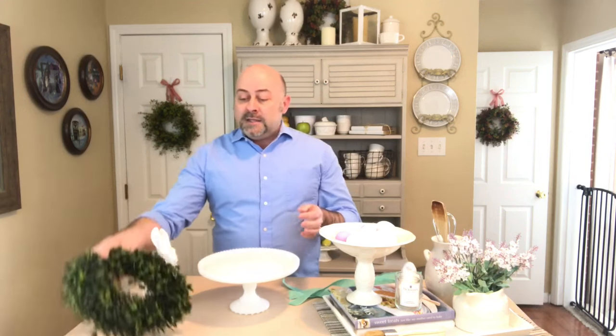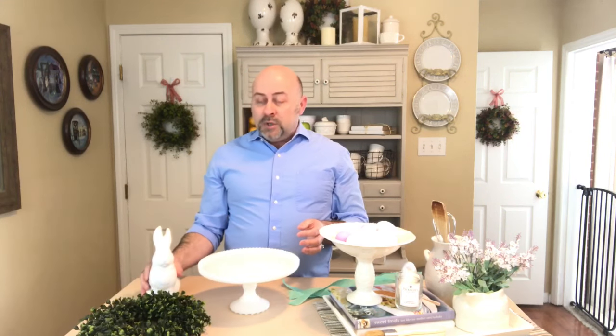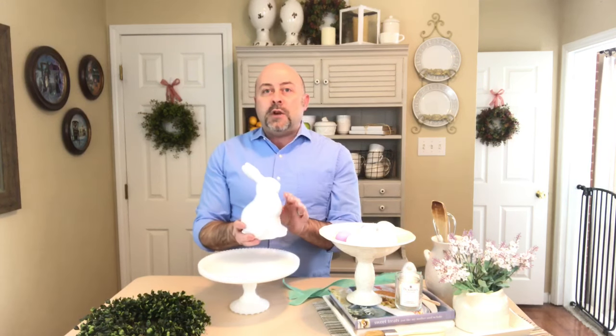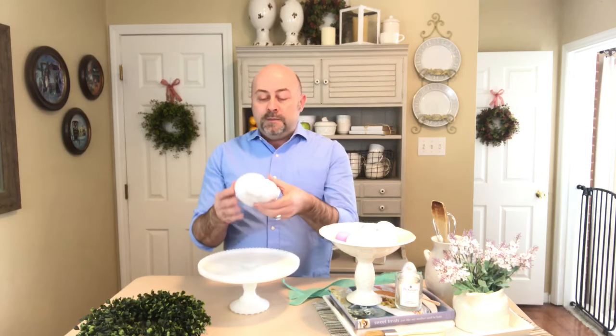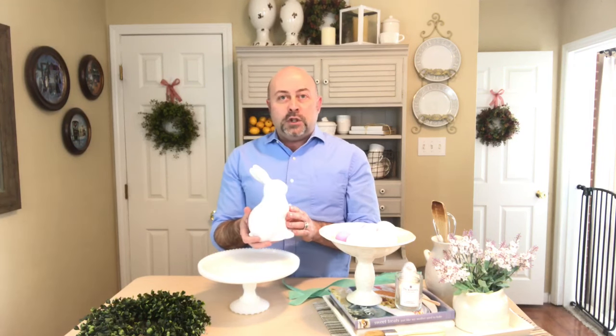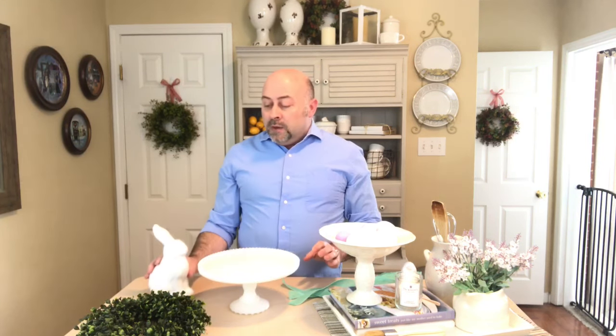The boxwood wreath I'm going to be using is also a 12-inch wreath that I purchased at Marshall's — it's included in one of my recent haul videos and it was ten dollars. My last piece is this white ceramic bunny that I purchased from Hobby Lobby, and it was eight dollars and ninety-nine cents with a 40% off coupon.